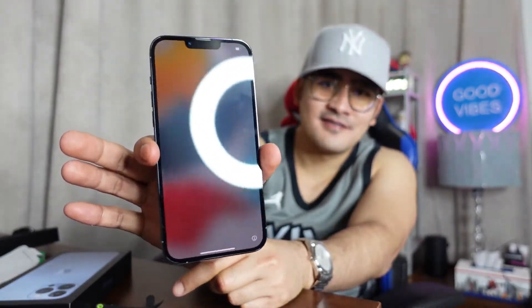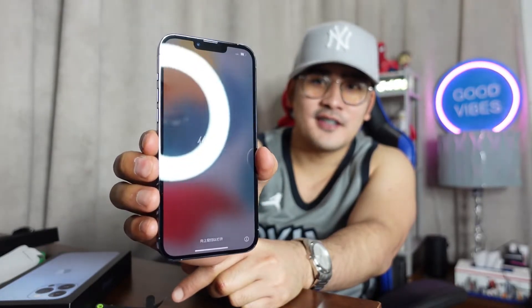So yeah, this is it, we're going to turn it on now. How to turn it on — there it is! So excited. And there you go, hello! Okay so that's the ring light there, so yeah, that's it!